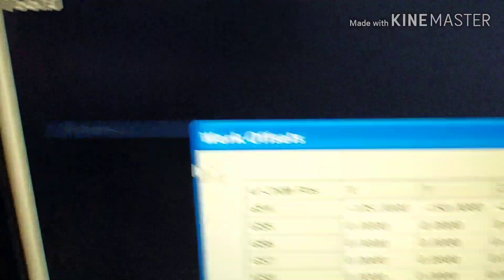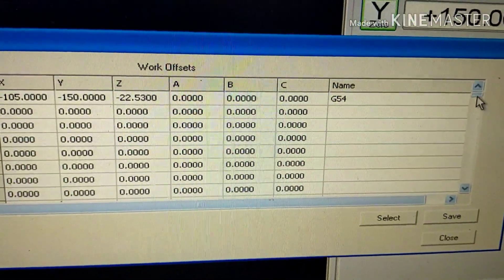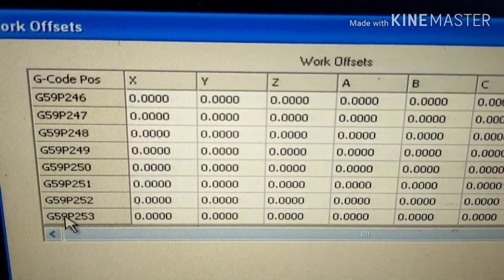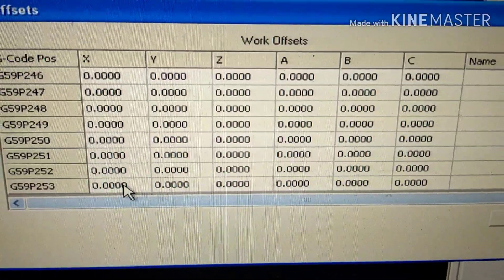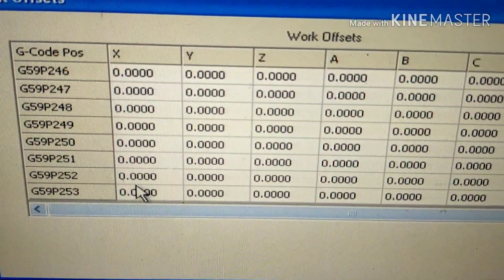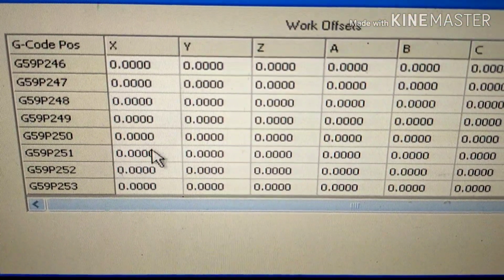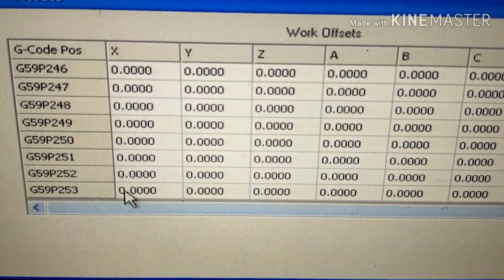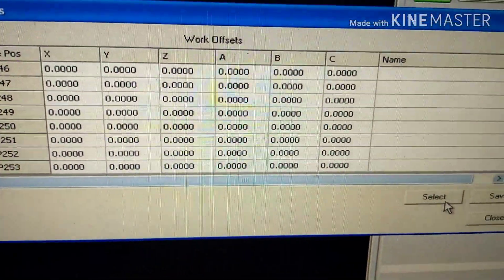If you go down to where your fixtures are saved, here on work offsets, and go all the way to the bottom of that, that's your G59.253. Some people prefer not to save their G54 in the default G54 location — you can put it there instead and it will load every time. I think that's very redundant, so I don't like to do that.